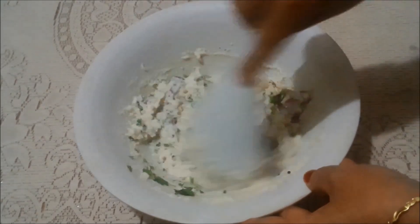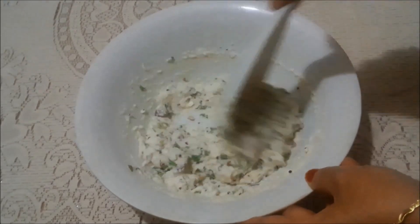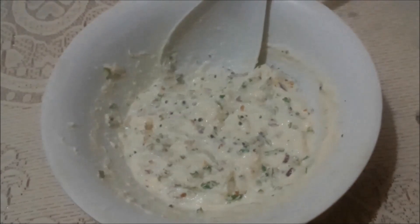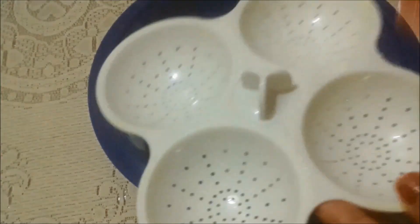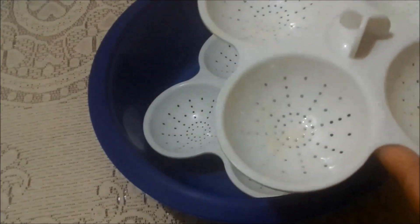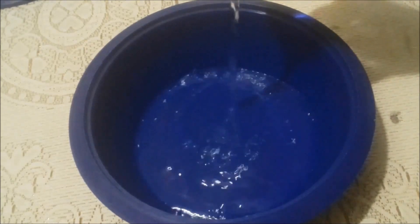Our batter is almost ready. Mix it well. Now leave it aside. Meanwhile I am going to grease all the idli moulds using refined oil. Now pour some water into the idli pan.